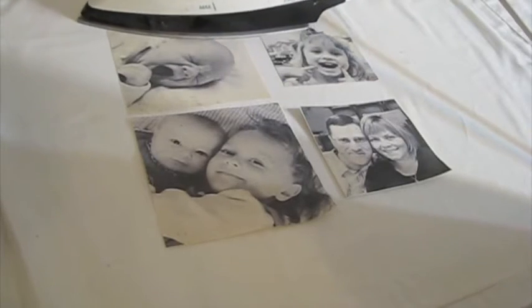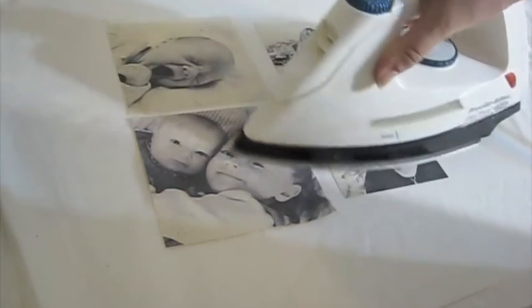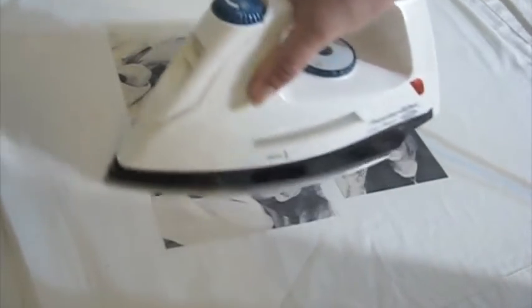Now iron the photos on high heat without steam. This helps to set the ink. I've gotten these pictures wet and the ink didn't smear, although I haven't tried washing them in a washing machine.